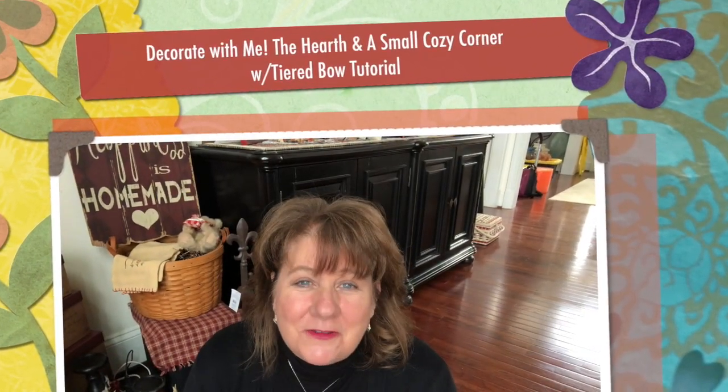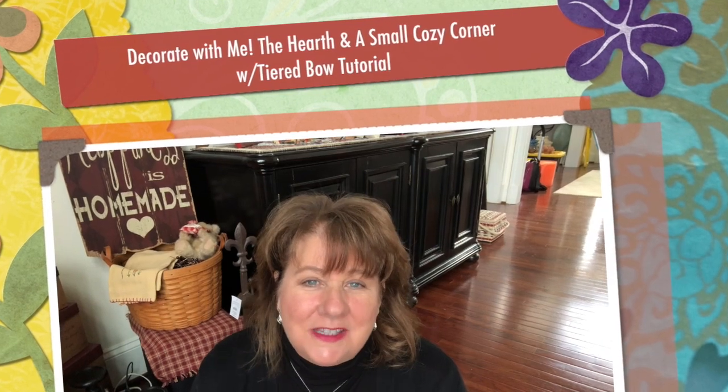Hi everyone, Arlen here. Welcome back to my Country Craft Corner. How in the world are you guys doing today? It is so good to see you again and thank you so much for stopping back by to see what I'm up to.